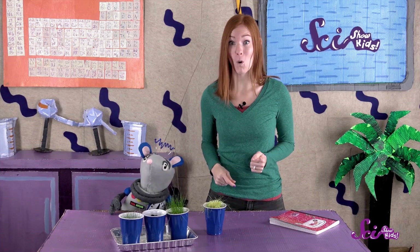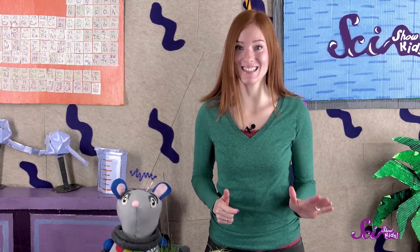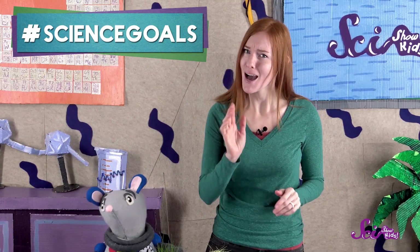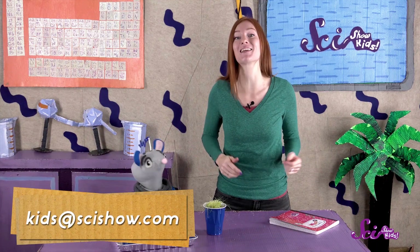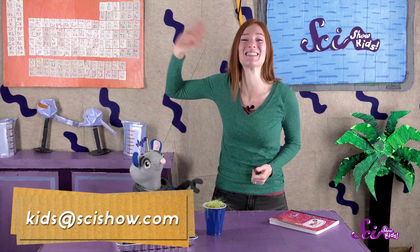I bet we could learn even more about how plants grow by trying this experiment again but changing what we give each group of seeds. For example, we could give all the plants sunlight but give each plant a different amount of water, or we could try watering one of the plants with salt water. There are lots of ways to learn more about how to grow a healthy plant, so keep experimenting! Thanks for joining us on SciShow Kids! We'd like to give Google Making Science a big thank you for helping us make this episode. Did you try this experiment and want to show us your results? Just grab a grown-up and leave a comment down below, or send us an email to kids at SciShow.com. Thanks, and we'll see you next time!